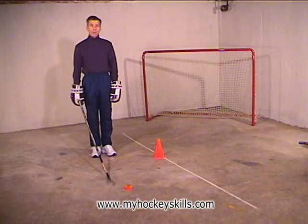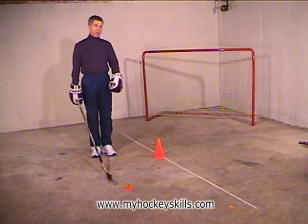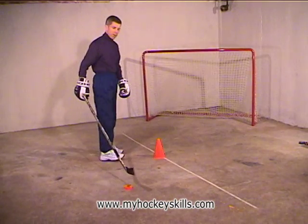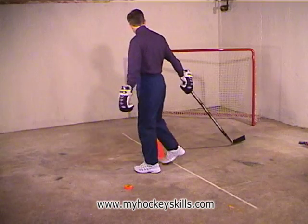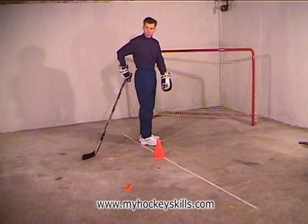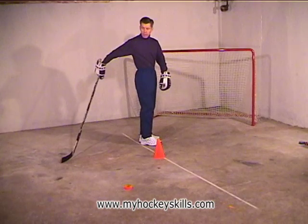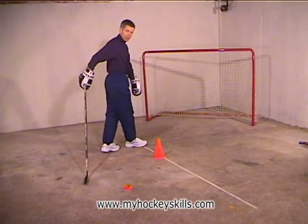This puck carry skill is called walking backwards while pushing the puck. As we're going backwards, we put the puck out in front of us. Again we're going to start with the right hand, and we're just going to turn around and skip the puck on the first circle, and walk around backwards with the stick behind us. Remember, in each one of these puck carry skills, we always start by placing the top hand on our tailbone, and then hold that hand out behind our seat, and away we go.